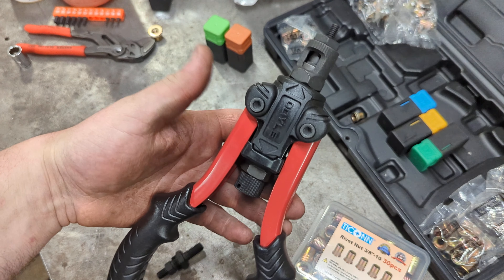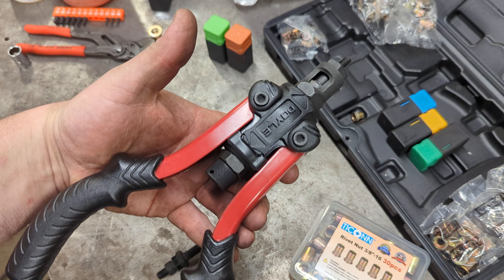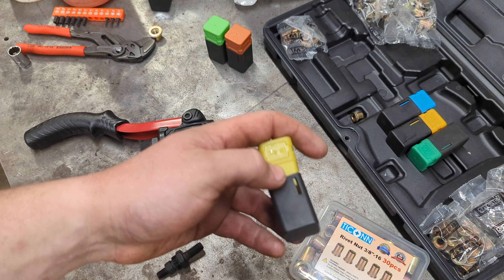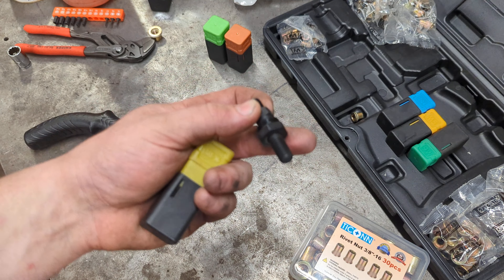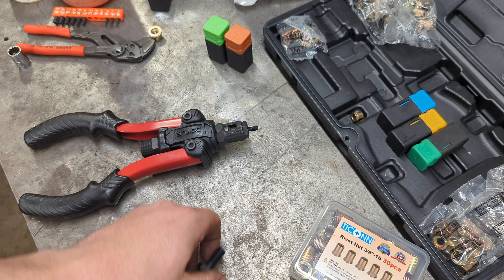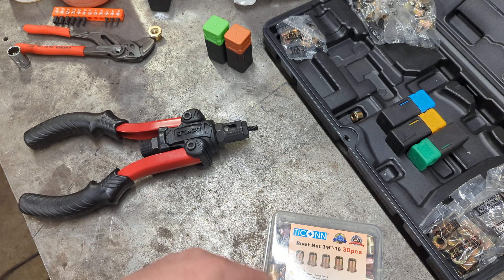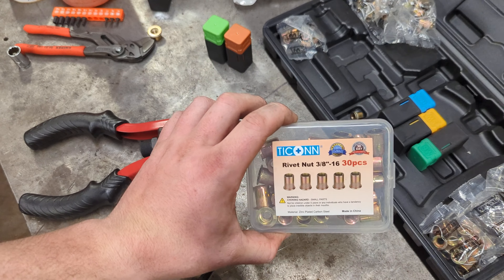My most popular video on my channel is about this Doyle rivet nut setter, so I wanted to go over a few questions that I see people asking all the time. The most common questions are: can you buy replacement mandrels, can you go up to a larger size, and does it actually work with larger rivet nuts? I found on Amazon the replacements that did work.